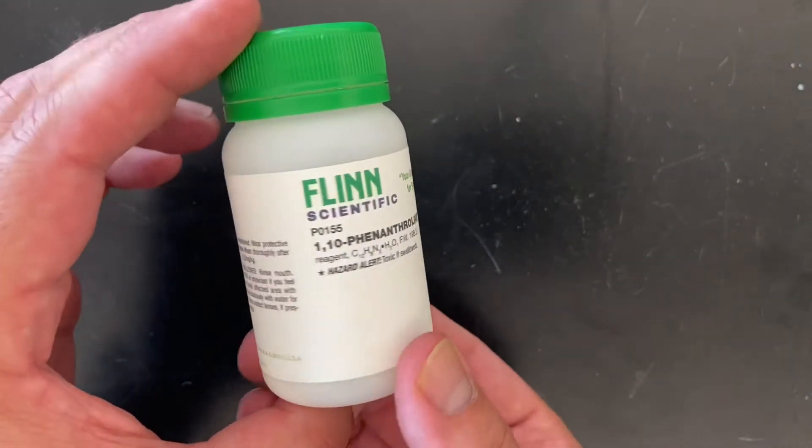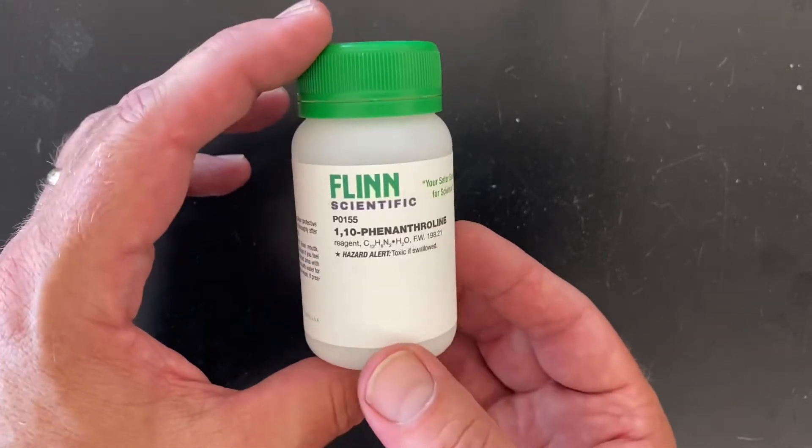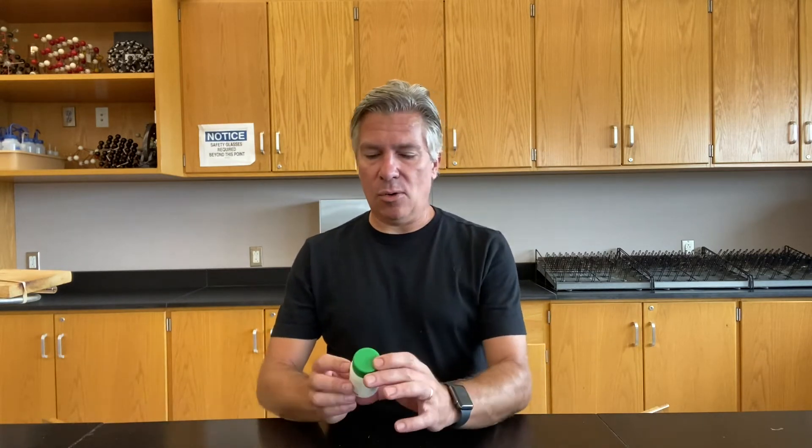Sometimes chemicals come in very small quantities, maybe because they're pretty rare or you just don't need a lot. This is actually only a five gram sample of something called 1,10-phenanthroline, which is really fun to say. If you've been paying attention in chemistry, one of the biggest benefits is to speak chemistry and say fun names like iron(III) oxide, manganese(IV) sulfide, or 1,10-phenanthroline — you can drop names like that at a party or to impress someone.